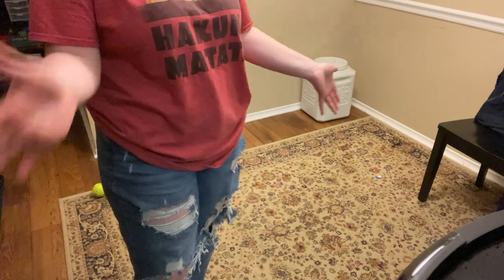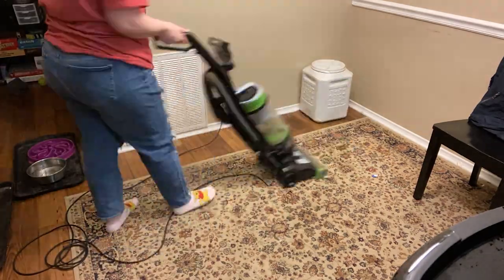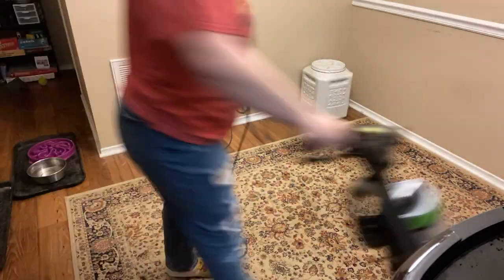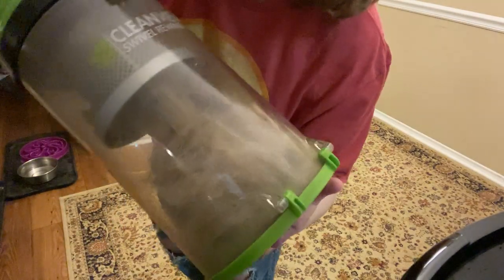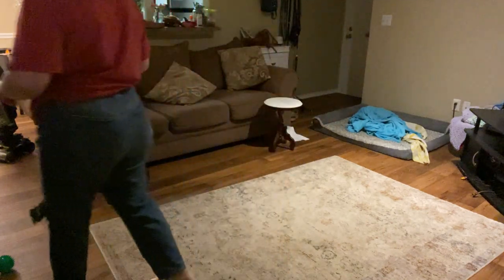Look at that — one rug, dude. That's disgusting. All right, you guys ready to see this one again? Not so bad, not too shabby. While I have the vacuum out, I'm just going to vacuum this rug in the living room and then we'll get started with the living room.